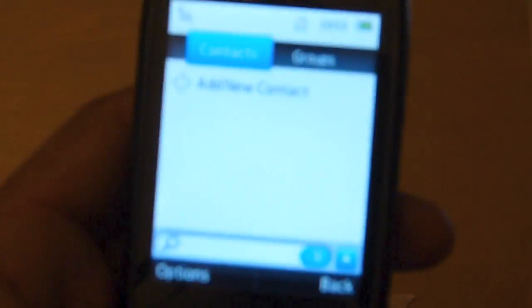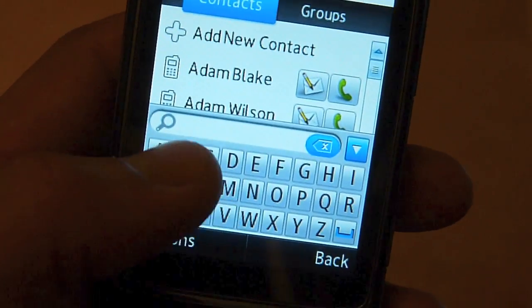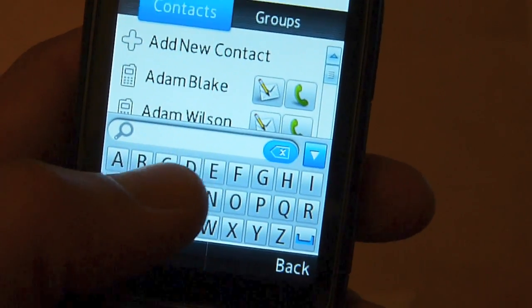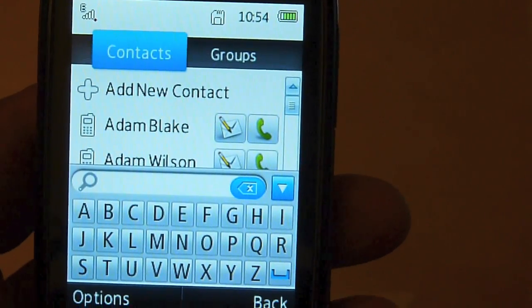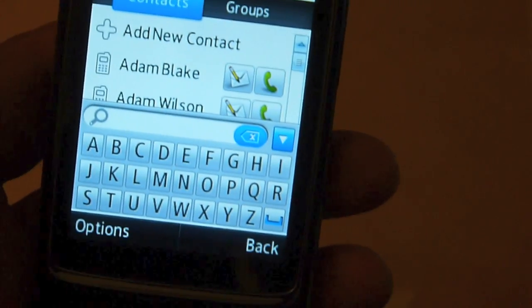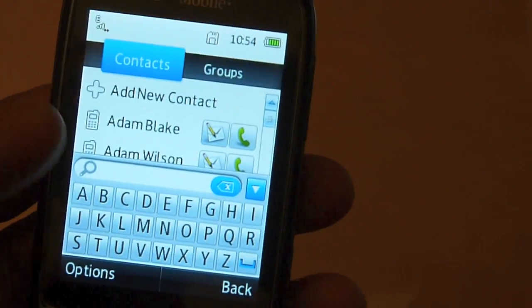Let's bring up the contacts. It's a fairly standard way of navigating contacts. One limitation is that when you want to search contacts you don't get a QWERTY keyboard — you get an A to Z keyboard and those buttons are a little on the small side. The other limitation is that contacts can only store three phone numbers and one email address. I think that may be limiting for some people who use the phone for a lot of business work.